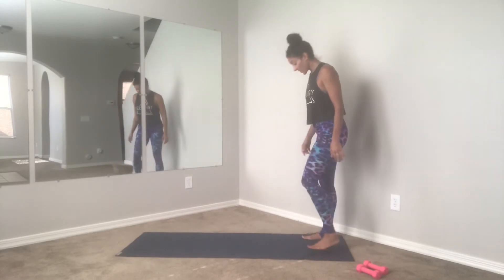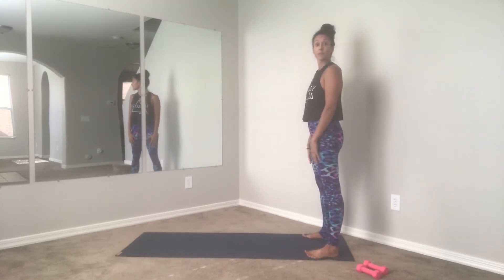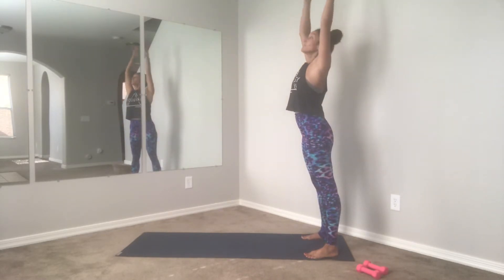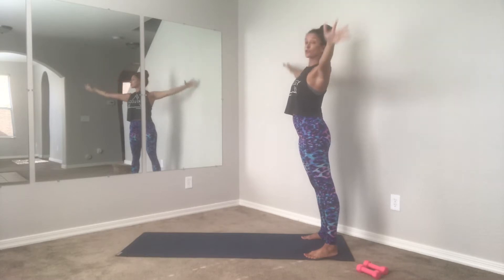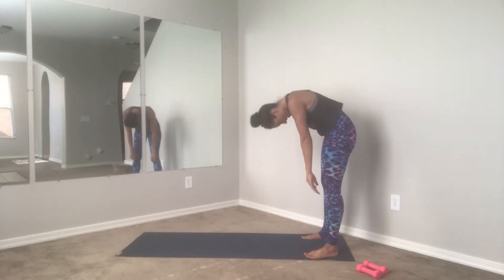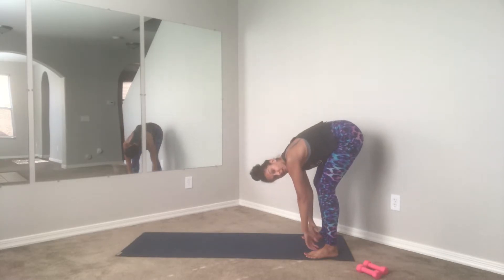We're going to start at the back of your mat. Go ahead and start with the feet about hip width apart, maybe a little bit wider, and then just take a couple seconds here to warm up the spine. Take a nice inhale and exhale, chin drops towards the chest as you roll yourself down nice and slow.